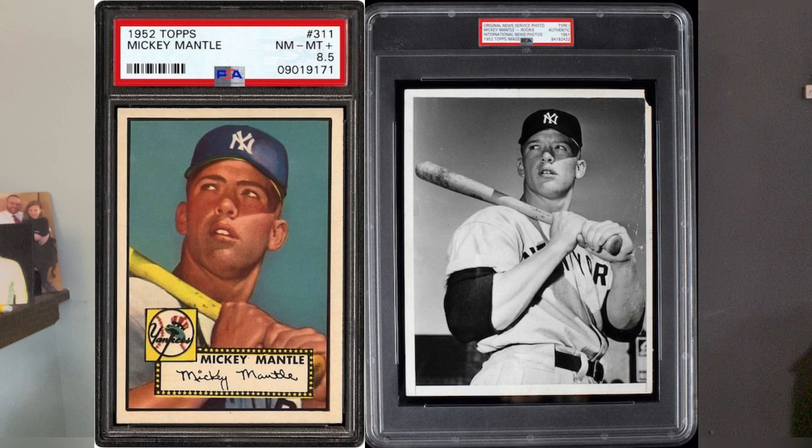And the one you're all probably waiting for — the 1952 Mantle Topps, maybe the most iconic baseball card of all time. There are only three of these known to exist of the type 1 photographs. One of them sold for $375,000 in a private sale in 2019. Another one sold for $60,000 at auction in 2022.